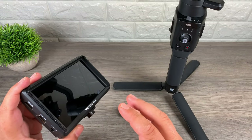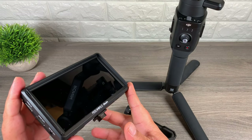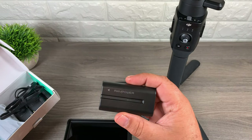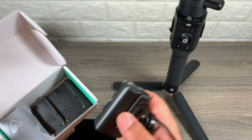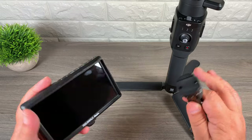Now I just want to point out that if you do end up purchasing the Feelworld monitor, it does not come with a battery — you do have to purchase that separately. There's a list of compatible batteries that work with it. Myself, I just ended up purchasing some RavPower batteries. With this kit you get a dual charger, two batteries, and a charging cable. Well, let's just get at it and get this put together.